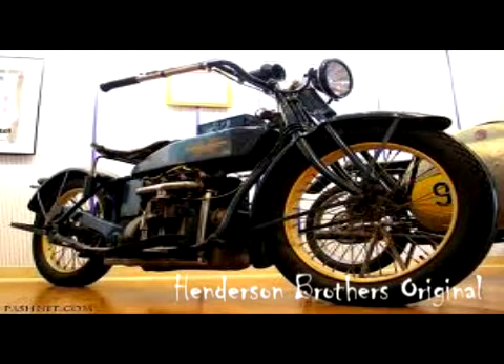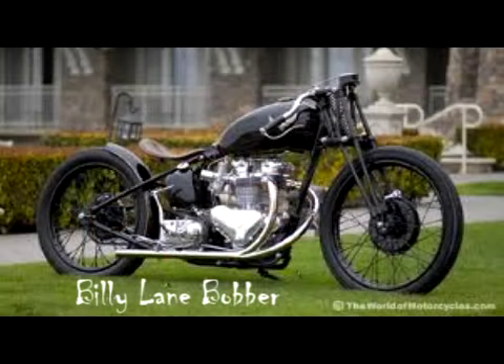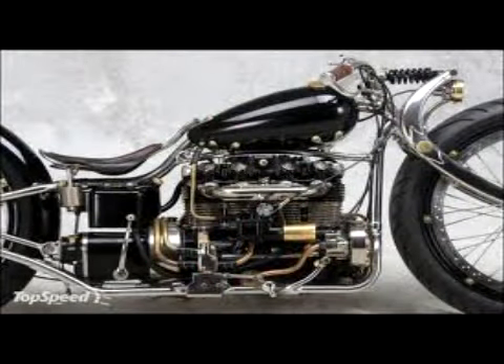I don't know what inspired me on this — probably the Henderson bikes, maybe Billy Lane. You see that four-cylinder bike he had? I wanted to fit a Henderson engine into a stainless steel frame that would fit the frame, but I couldn't find one. I didn't find any nice four-cylinder motors, and the ones I did find were ten grand. I don't have the income to do that.